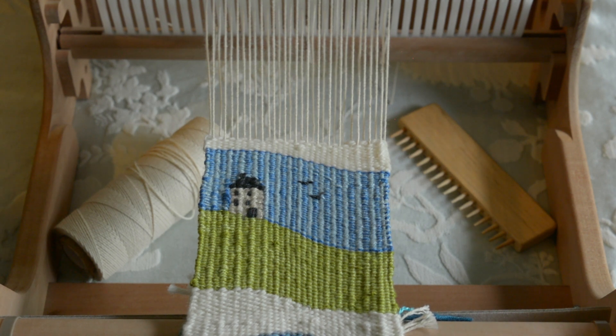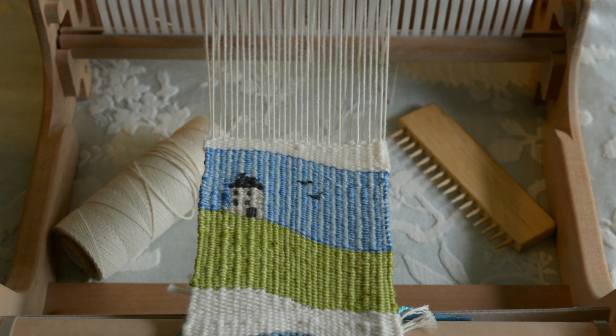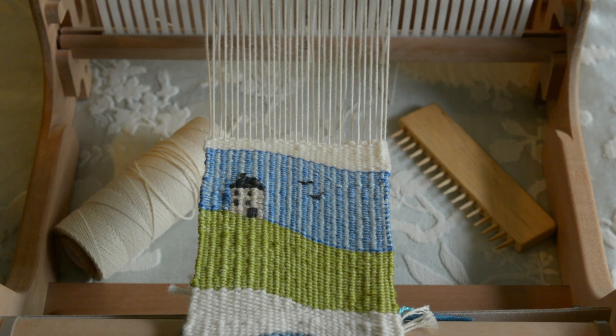I've been doing a lot of tapestry recently and finding it a really great, restful activity for the evenings — I can sit with my family in a recliner chair, comfortable, with the loom on my lap. I've been using my little Ashford sampler loom and it's been fantastic, but it's also been a great exercise in showing me the limitations of the rigid heddle loom when doing tapestry.